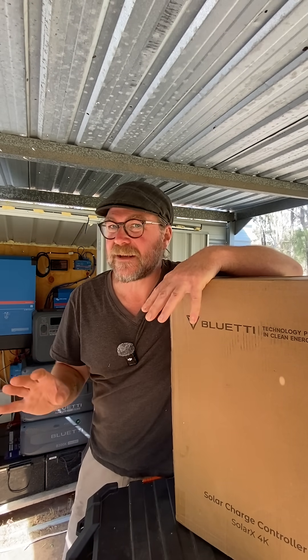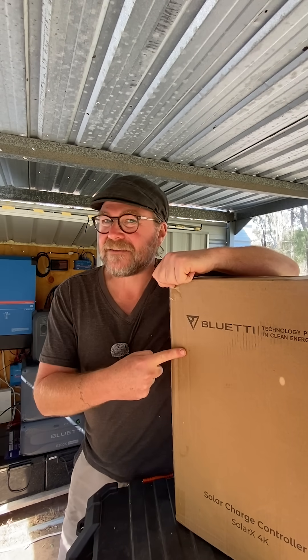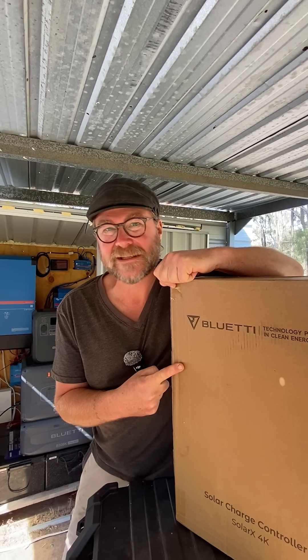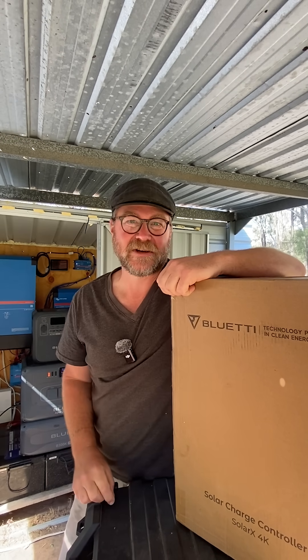This is a sponsored video, but we determined from the start we would not work with any product or service that we genuinely wouldn't have purchased for ourselves anyway. Blue Eddy have become one of our main channel partners for that reason. Over the last few months, we've been reviewing some of their gear, like the AC180 and the Apex 300 power stations, and this unit they've just sent us is the Blue Eddy Solar X 4K MPPT Solar Charge Controller.